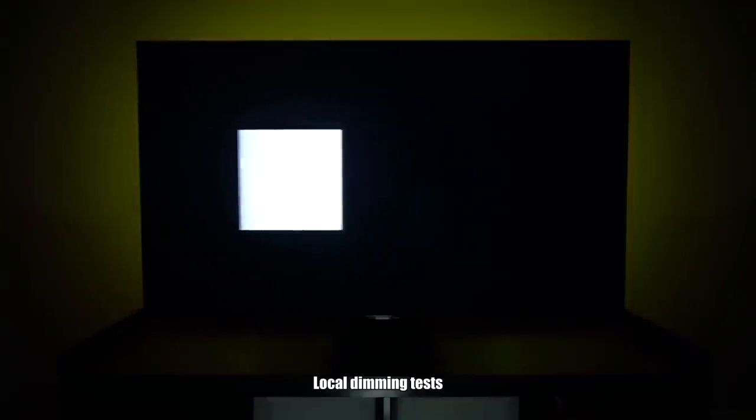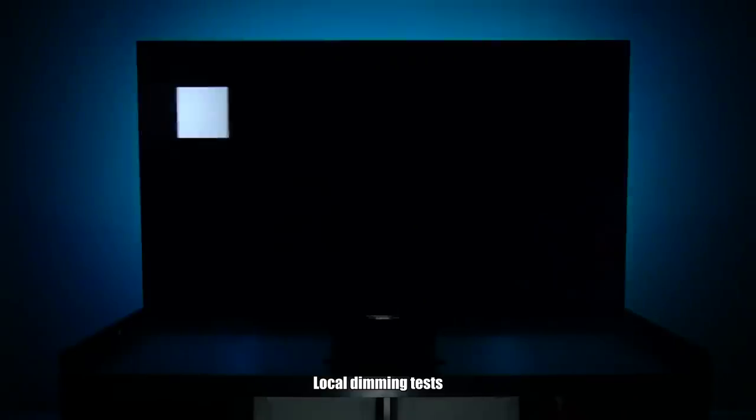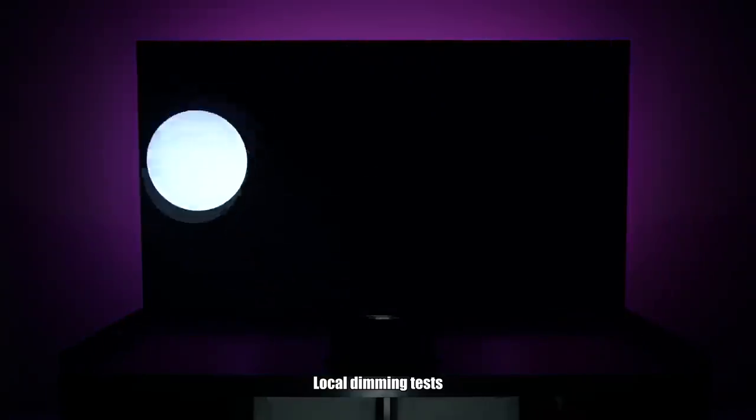QLED TVs are typically brighter than OLED TVs, but the knock is that they can't get perfectly black and may have uniformity or dimming issues. I'm happy to report that the Samsung Q90T is one of the best-performing QLEDs — it has fantastic contrast, very good local dimming, and very little blooming when watching content.